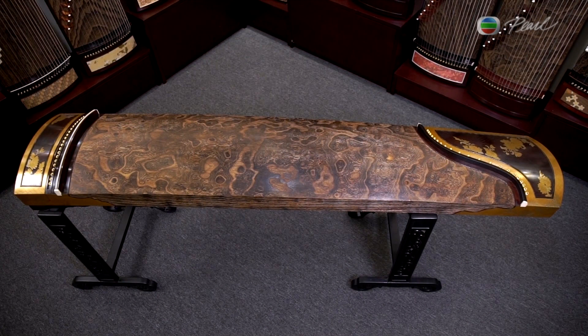What makes this model even more luxurious is the decoration on the side. These 3D gold chrysanthemums sitting on a grid pattern are crafts of taka makie. This whole process had taken one whole year to finish.